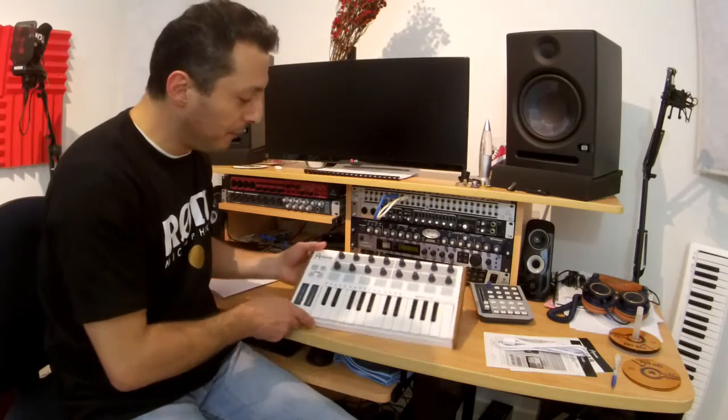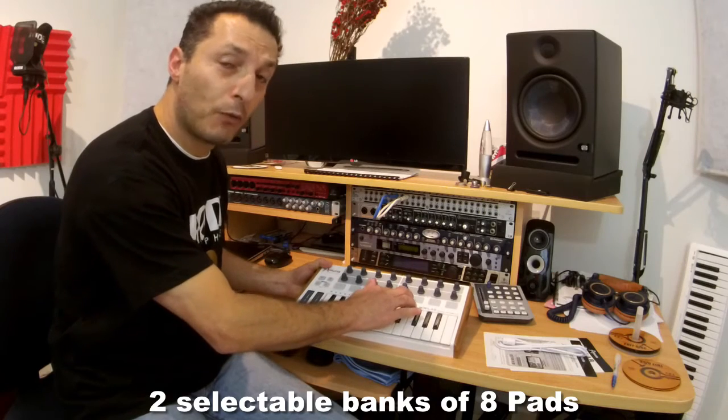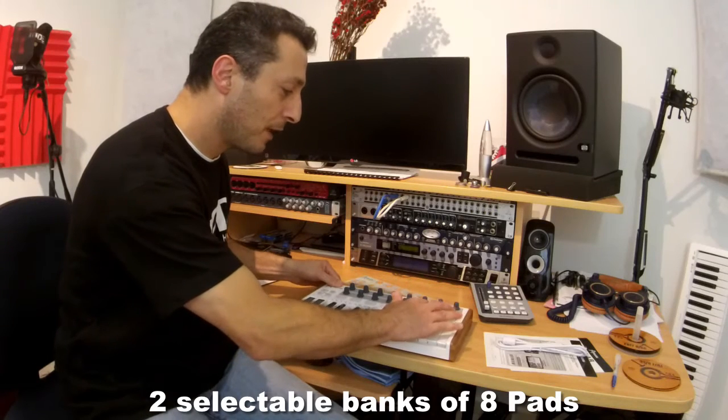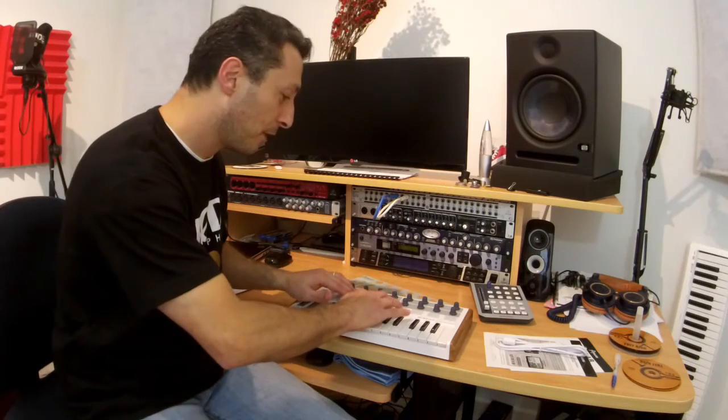The pads are rubber and they just feel nice. They do have a nice feel to them, so it's not bad at all.